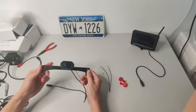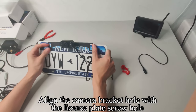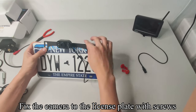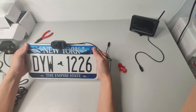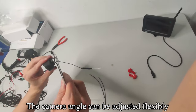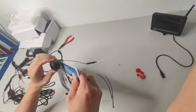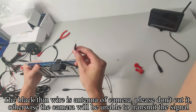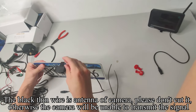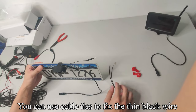Pick up the camera. Align the camera bracket hole with the license plate screw hole and fix the camera to the license plate with screws. You can also install the camera bracket behind the license plate. The camera angle can be adjusted flexibly. The black thin wire is the antenna of the camera — please do not cut it, otherwise the camera will be unable to transmit the signal. You can use cable ties to fix the thin black wire.